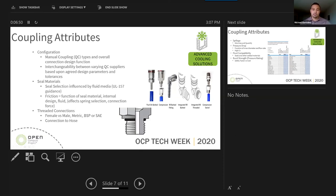More importantly, we talked about making a solution interchangeable between QC suppliers. There may be some agreed-upon design parameters and tolerances, and that's probably the most challenging part of a solution that requires more than one or a few QC suppliers. We also talked about seal material, which is very important when looking at couplings involved with fluid media transfer — usually influenced by UL 157 guidance. Seal type and selection will have an effect on friction, which affects the amount of force the user needs to connect.